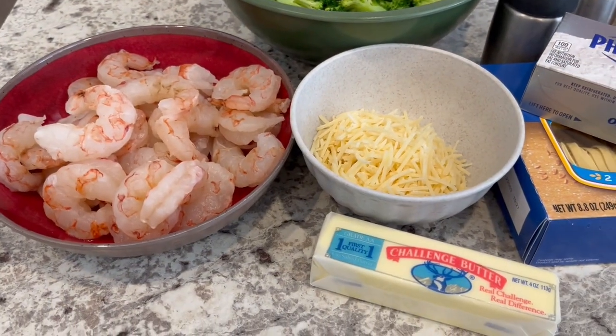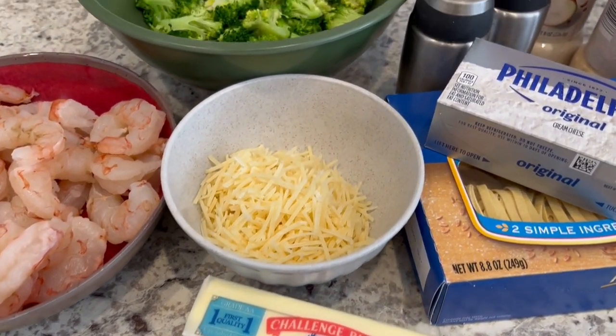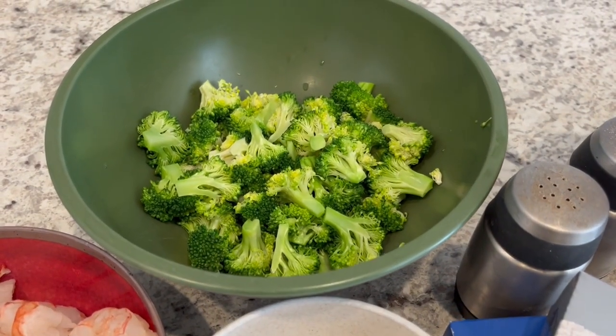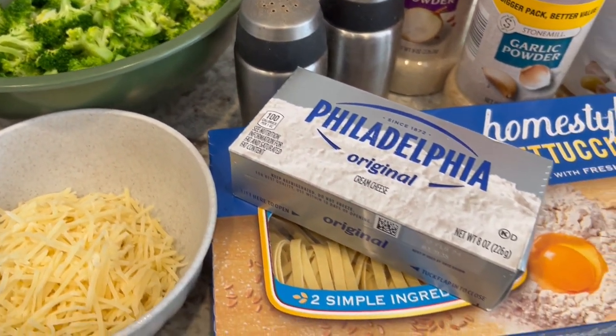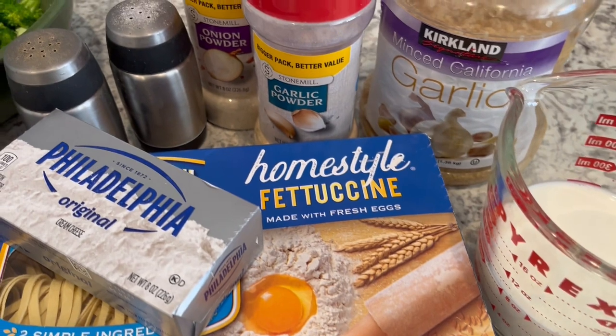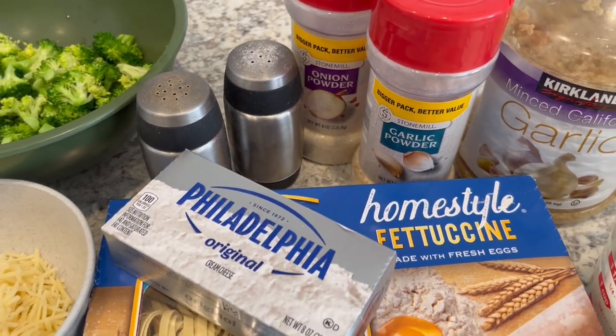You're going to need a pound of raw shrimp, some butter, Parmesan cheese. The recipe calls for frozen broccoli, but I am using fresh broccoli that I steamed. You're going to need some cream cheese, fettuccine noodles, milk, garlic, and the seasonings of your choice. I'm using garlic powder, onion powder, salt, and pepper.